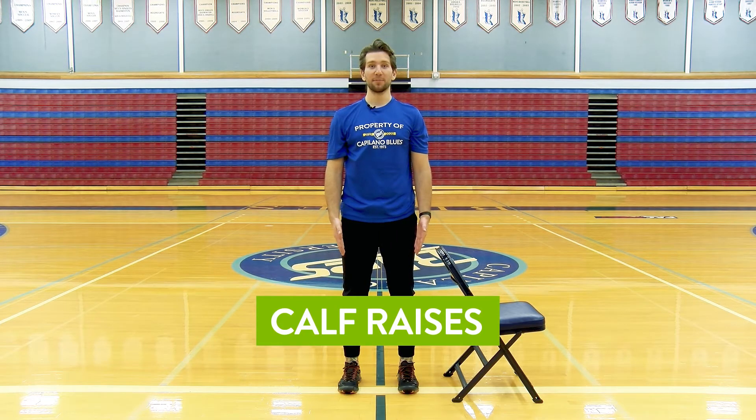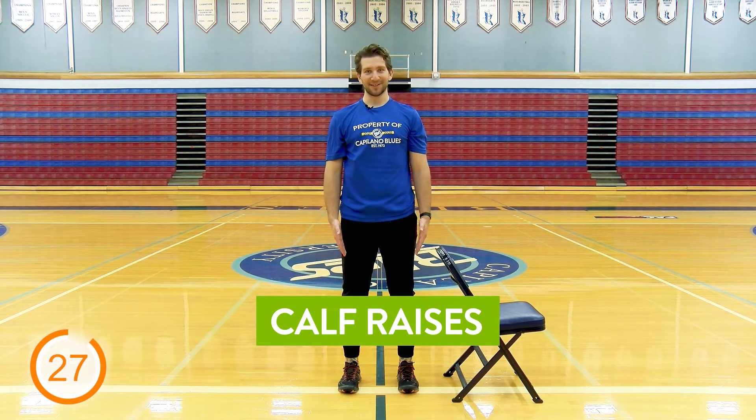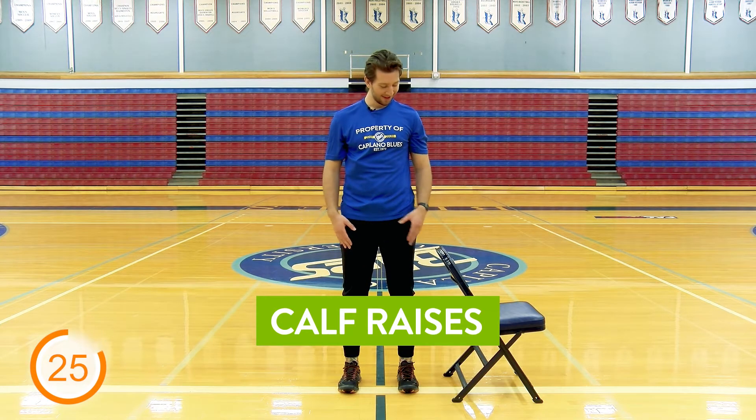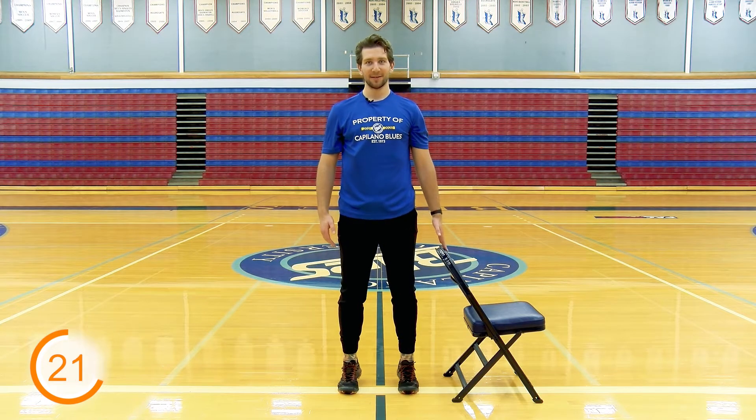Moving on to exercise number two. This one's going to be calf raises. Feet hip width apart, going to go up on your toes, go back down nice and slow. If you're shaking like me, grab a chair or something beside you. Go up nice and slow, slow back down.